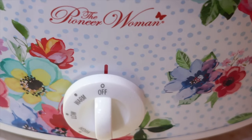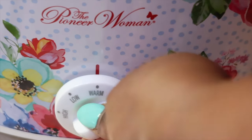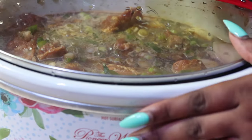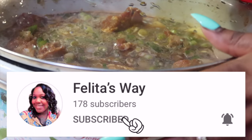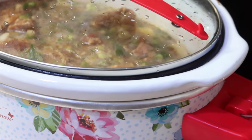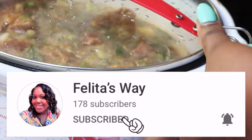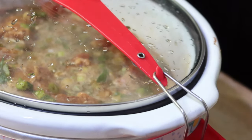Now I'm about to put the temperature on high heat. Cook that baby for six hours and you won't regret it. Shout out to my girl Felita's Way for giving me the inspiration on doing this cooking video — she also does cooking videos on her channel, so go subscribe and support Felita's Way.